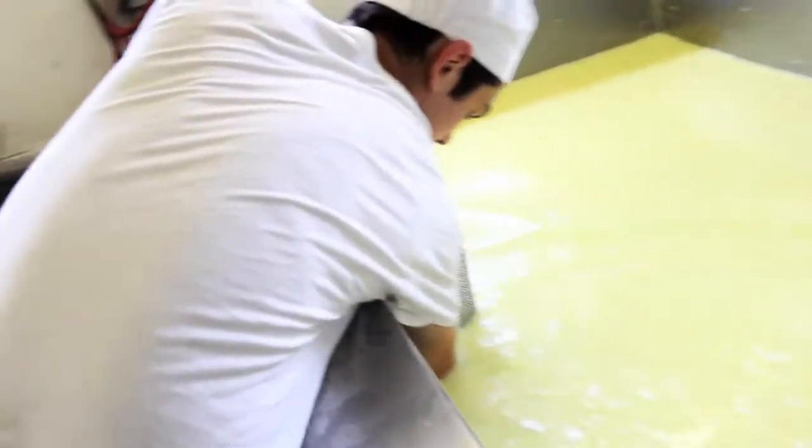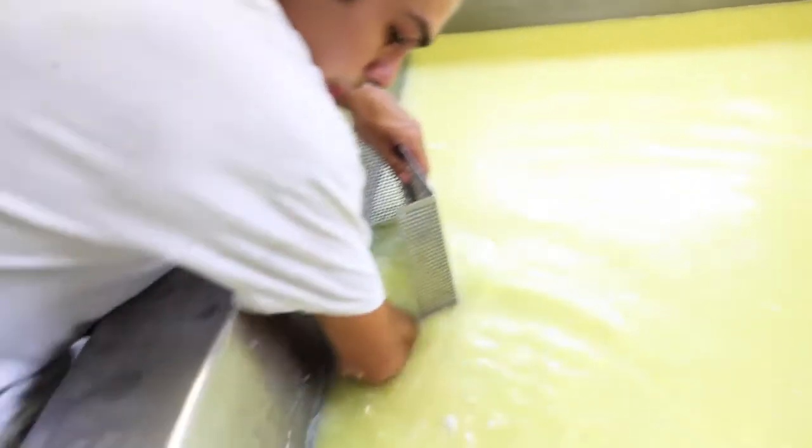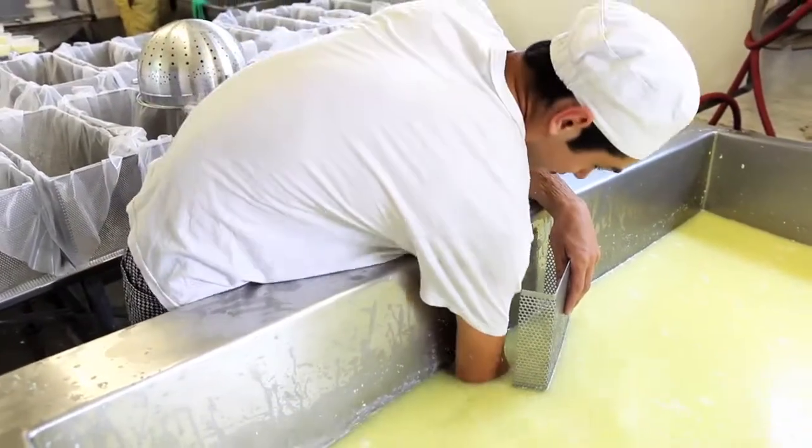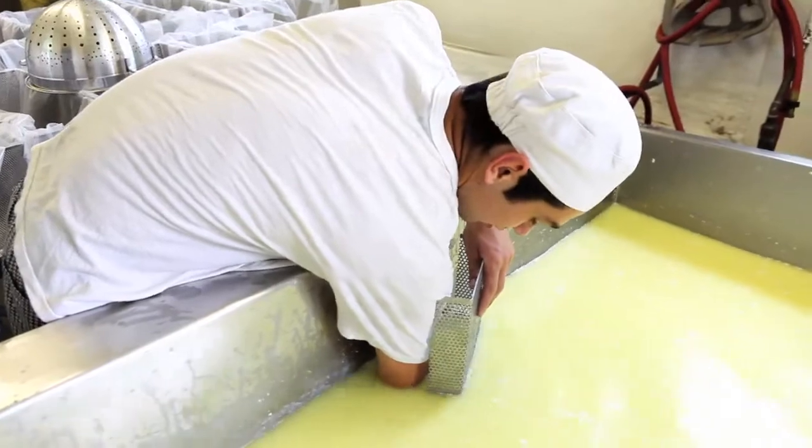What I'm doing right here is I'm putting my screen in and I'm removing curd so it goes out of the way. Because curd is money in this operation.